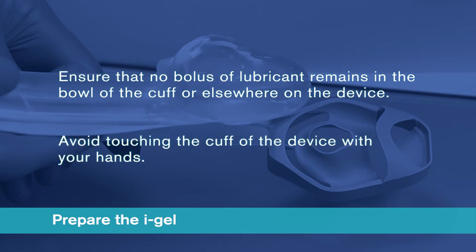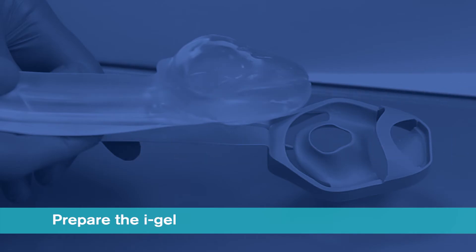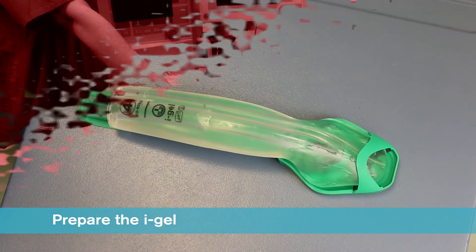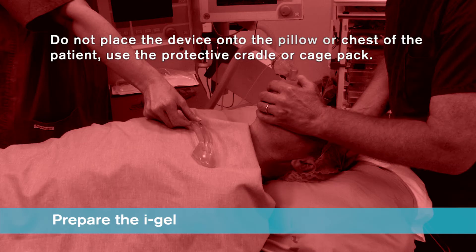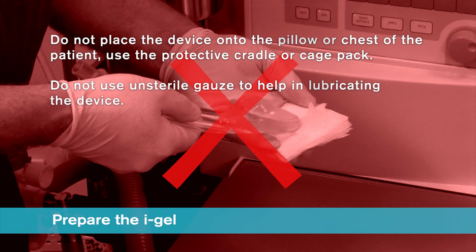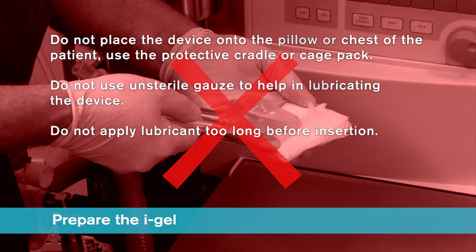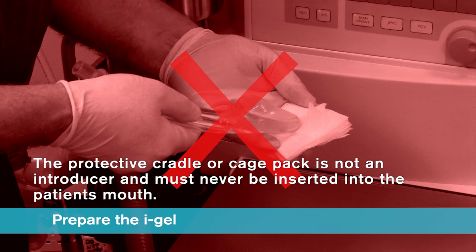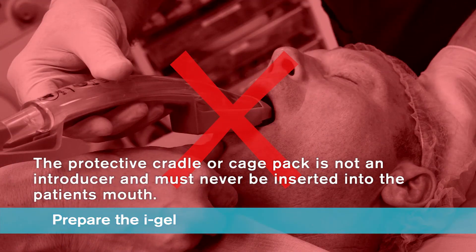Avoid touching the cuff of the device with your hands. Place the iGel back into the protective cradle or cage pack in preparation for insertion. Do not place the device onto the pillow or chest of the patient. Always use the protective cradle or cage pack. Do not use unsterile gauze to help in lubricating the device. Do not apply lubricant too long before insertion. Always ensure dentures or plates are removed from the mouth before attempting insertion. The iGel must always be separated from the protective cradle or cage pack prior to use — these are not introducers and must never be inserted into the patient's mouth.